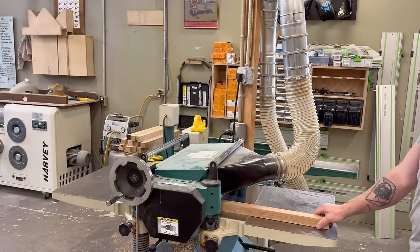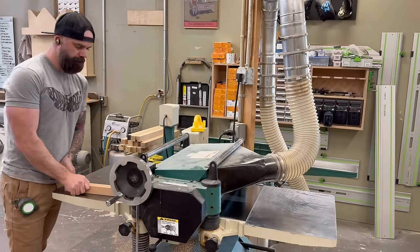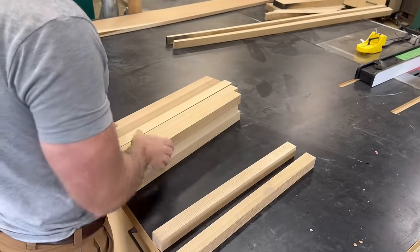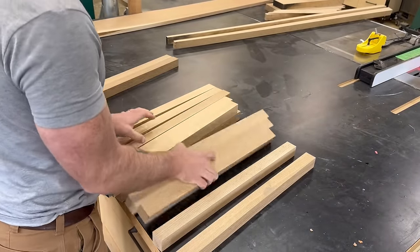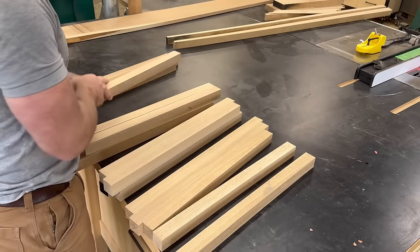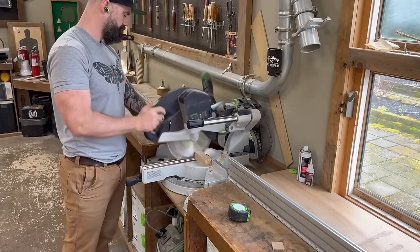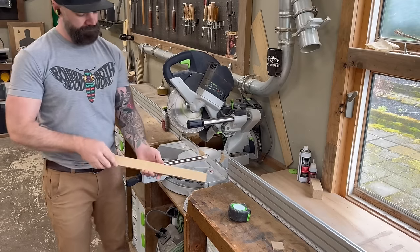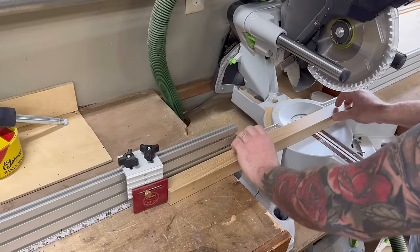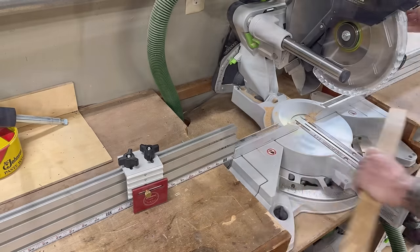Whenever I'm trying to get lumber to a very specific dimension, I get it close on the table saw and then bring it right to that dimension on the planer or drum sander — I find this to be more accurate and I can get perfect squares that way. Once I had all my pieces dimensionally where I wanted them, I started laying out all of my components. I set up a stop block on the miter saw and cut a bunch of uniform pieces to the right height. I want this to be a standard chair height, which is between 19 and 20 inches.